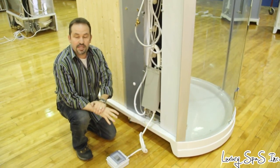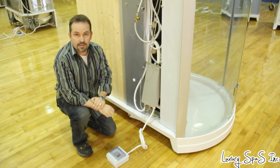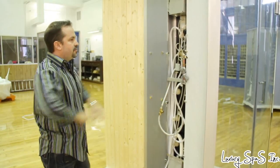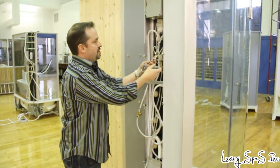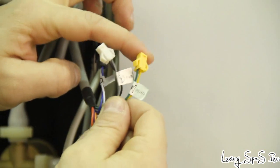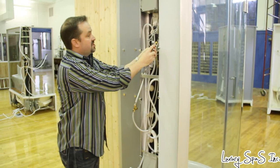The sauna is pretty neat — it heats up rocks, you pour water over them, and it steams up just like a normal sauna. For the rest of the electrical, you can see it just plugs right in, color-coded and labeled, and simply snaps together.